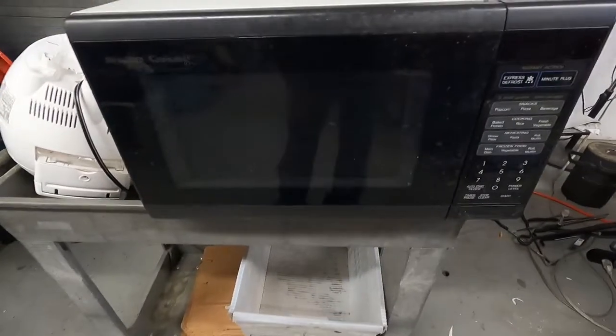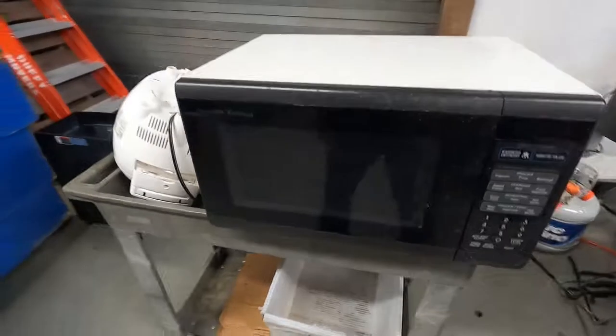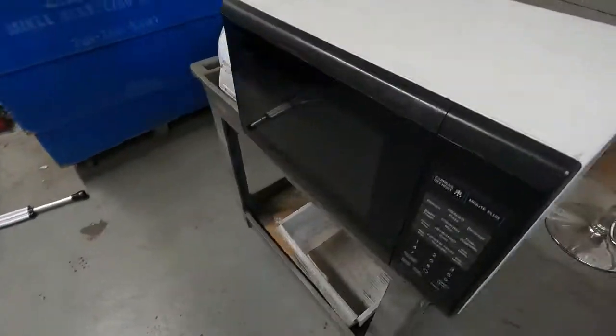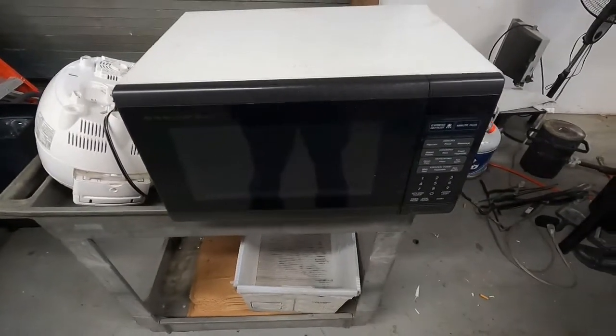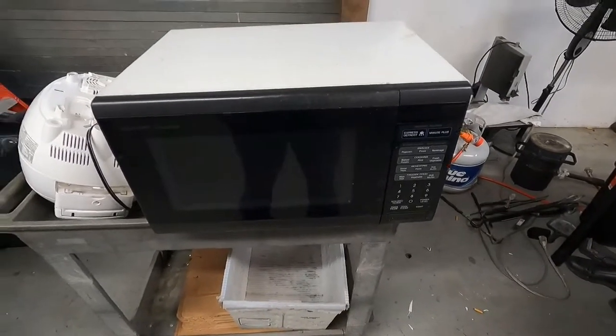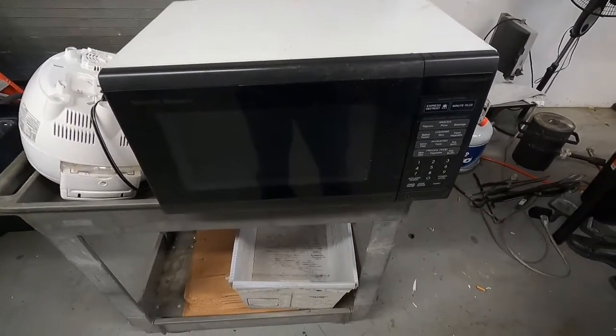The second item I'm going to scrap is this Sharp Carousel microwave. This particular microwave was manufactured in January 1994. This is significantly heavier than the ones that I find that are more modern, like the ones that are 10 or 12 years old. This one is pretty much 27 years old, and it's pretty heavy, so I know there's going to be some good copper in this one - on the transformer.